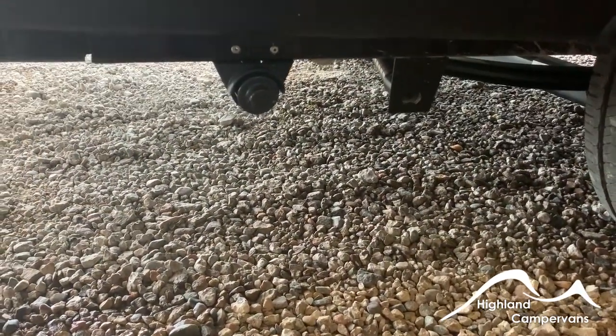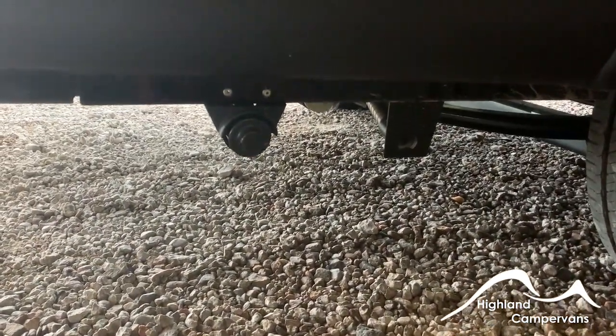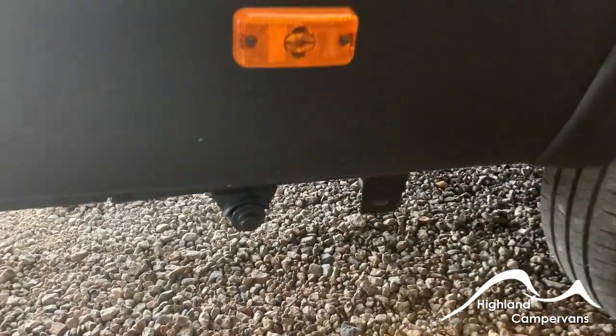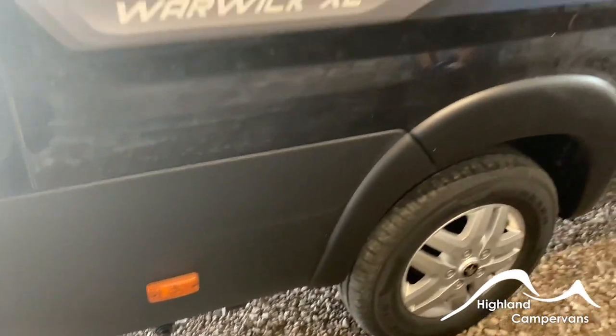At the back of the vehicle just under the skirt you've got two exhaust vents side by side. The one on the left is the exhaust vent for the Blaine heating system, the one on the right for the diesel room heating system — make sure they're not obscured in any way.